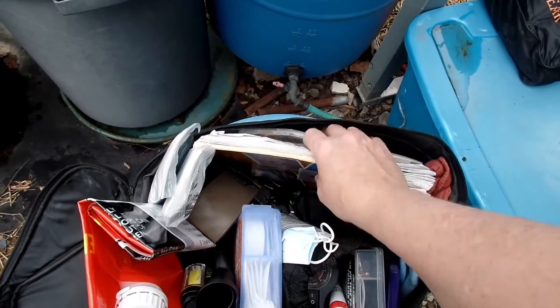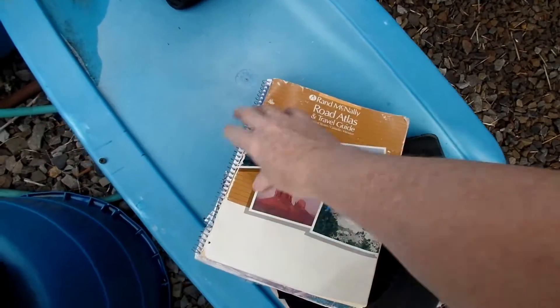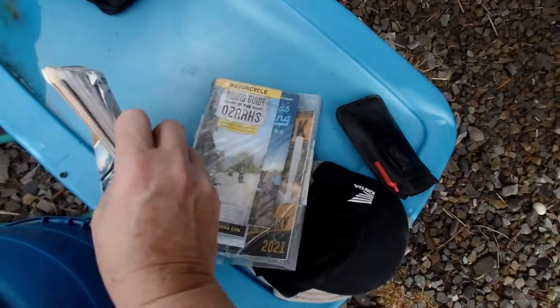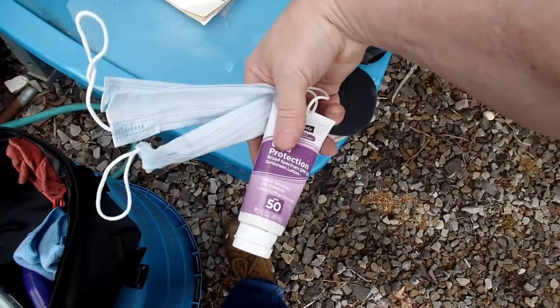I have a bunch of maps right here — they slide in the side. There's a road atlas, actually there should be two of them. Here's some information about riding places. I always have SPF 50 sunscreen and a couple of masks.